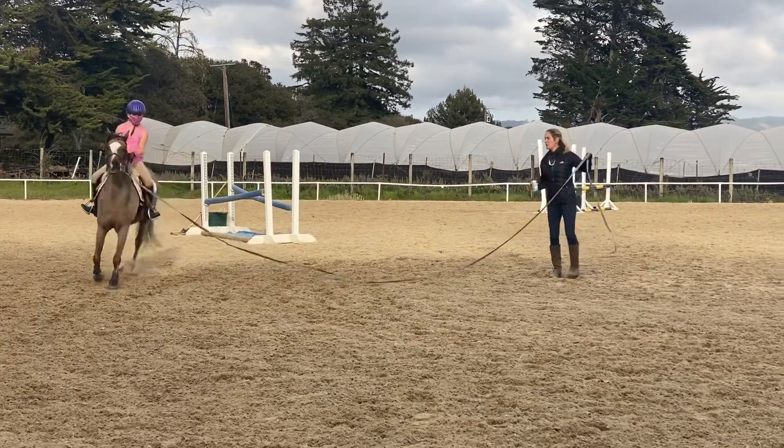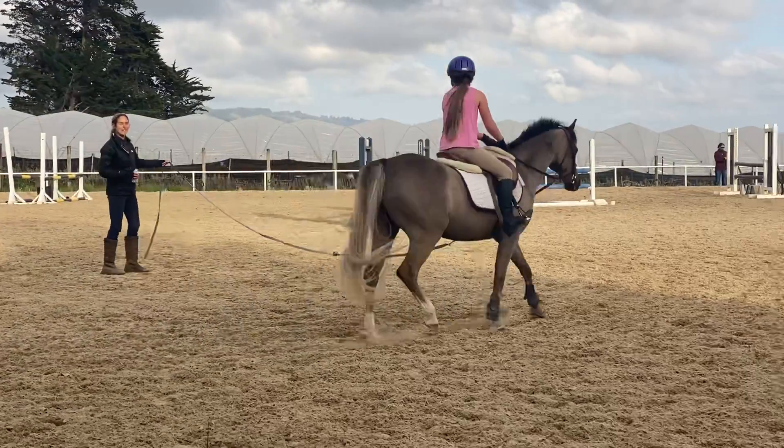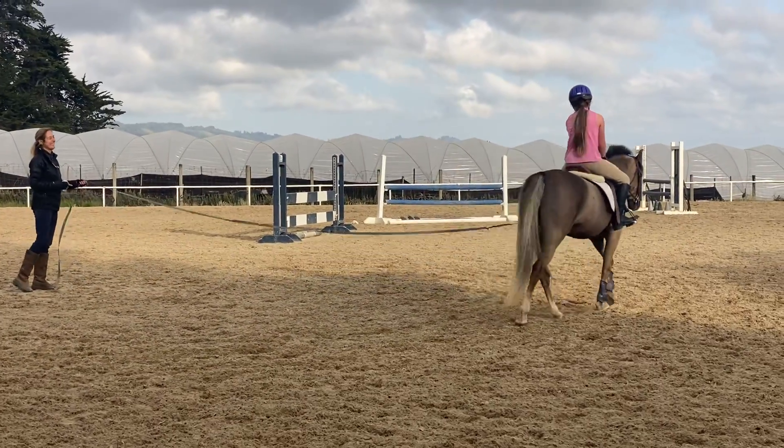Whenever you're ready, you can trot. Did you do that or did he do that? Oh, you're getting that — we love it! We love it. You love it.